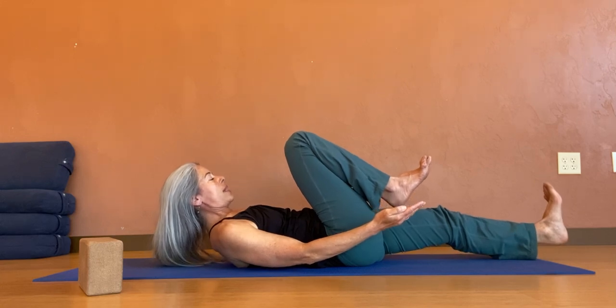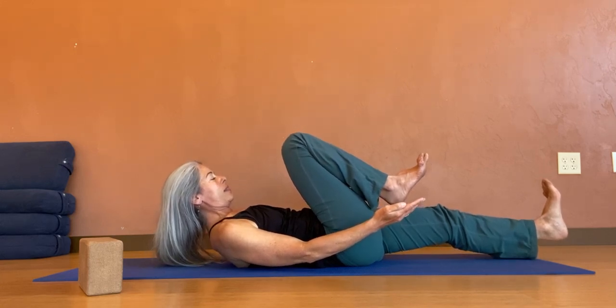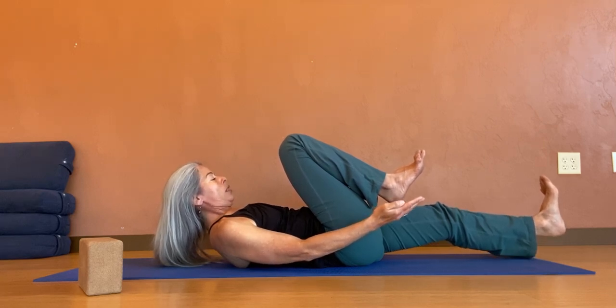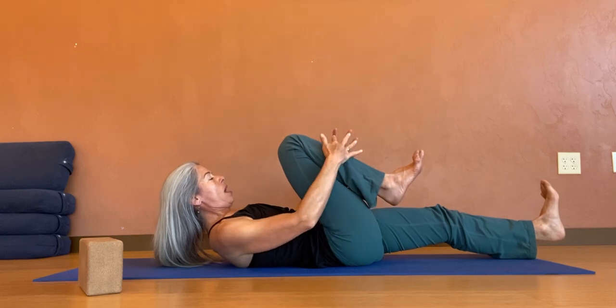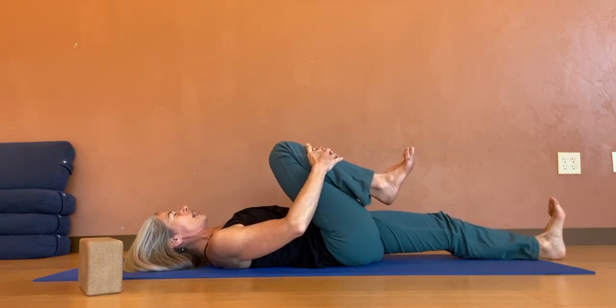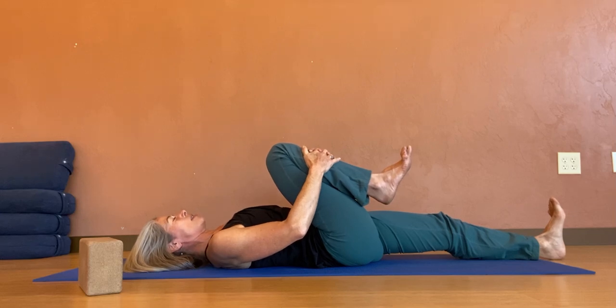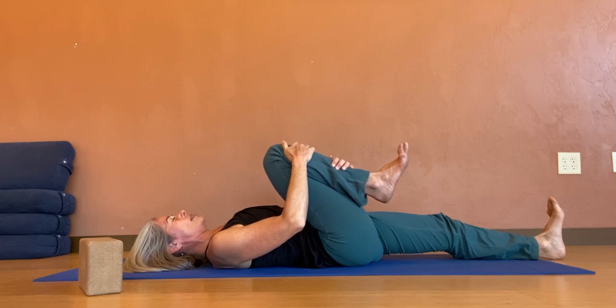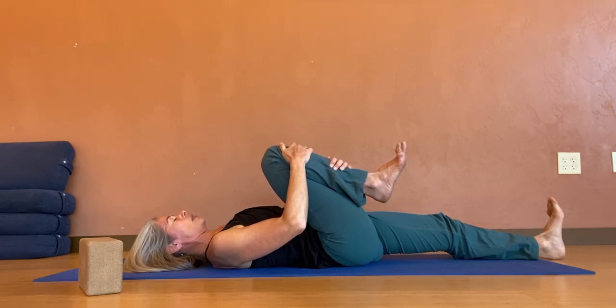10, 9, 8, 7, 6, 5, 4, 3, 2, 1. All the air out. Hug the right thigh back into the abdomen as we let the left heel connect to the ground, really inviting that compression of the thigh into the ascending colon.